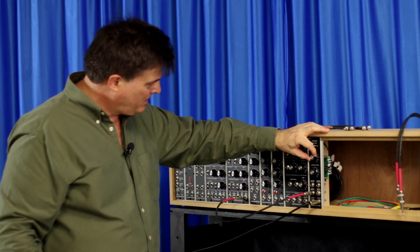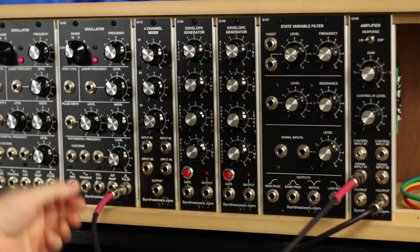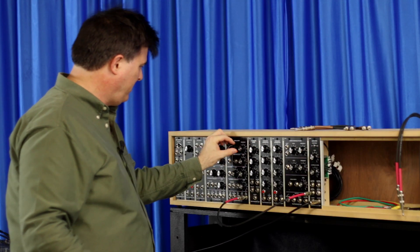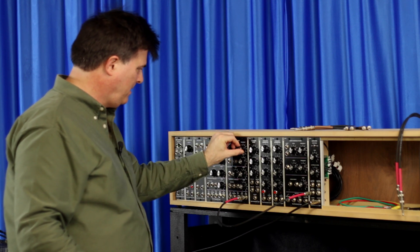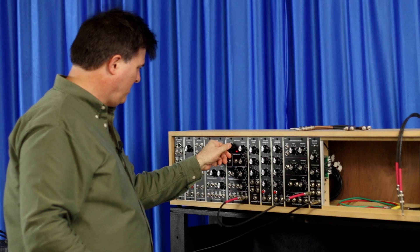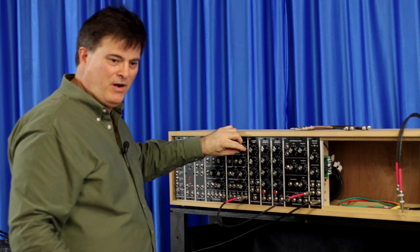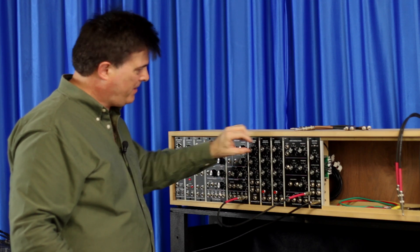So I'm just going to change this over to the square wave and see how this sounds. Crank that up a little bit — you're going to hear it. Low frequency, lowest range here. Yeah, this is good.